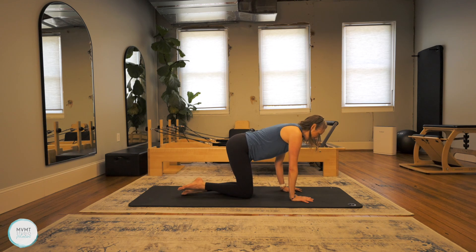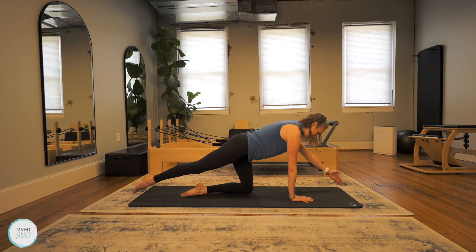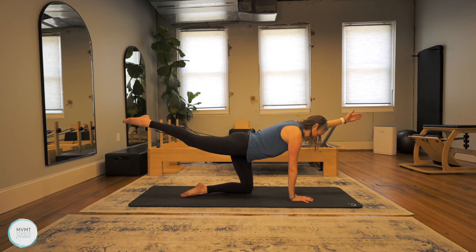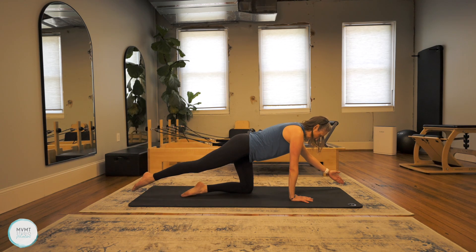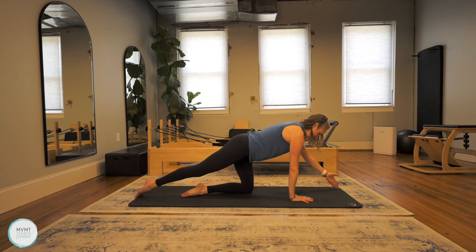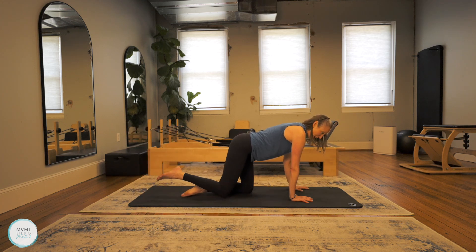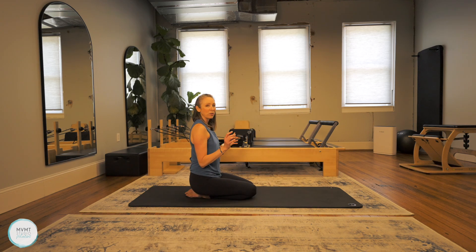Switch to the other side — left arm, right leg. Tap it down and lift. Straight spine the whole time. I got a cramp in my calf there — it happens. Four more, three, two, and one. Go ahead and bring it all the way down, sit onto your heels, and roll those wrists out. We'll take a quick break right here and then come back for the rest of class.